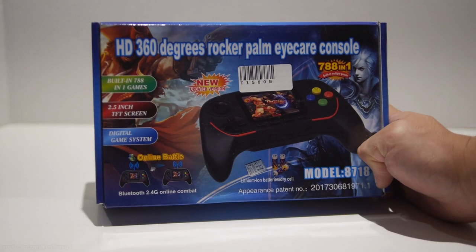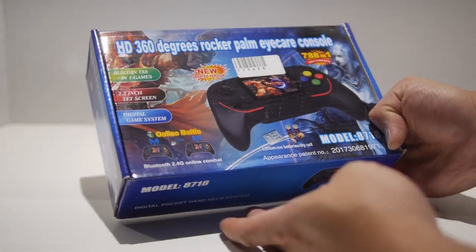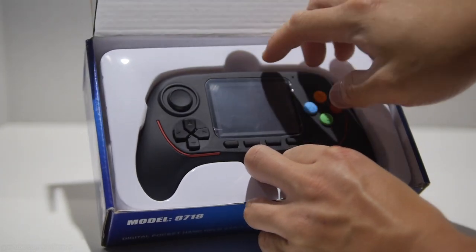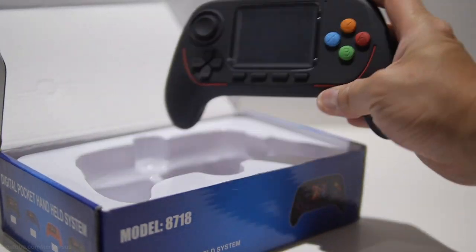Hey guys, in this video I have this portable handheld system that was sent to me by Funny Root. It claims to have 768 games built in and it's kind of modeled after like an Xbox controller, I guess, with the grips and everything.